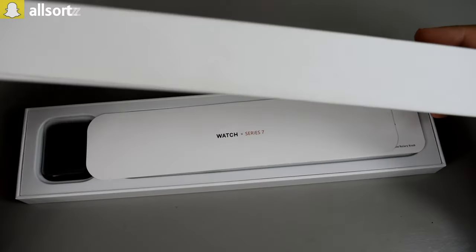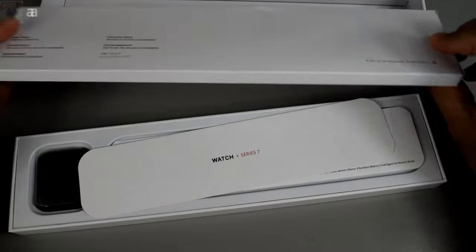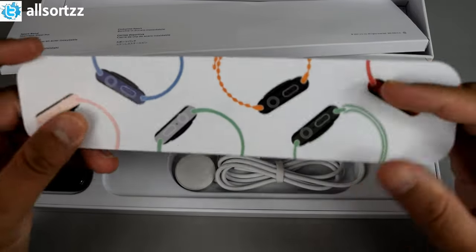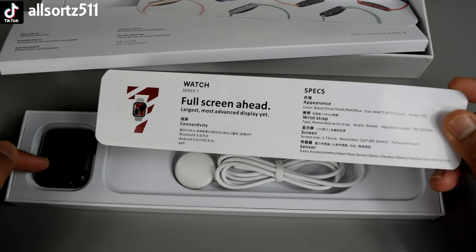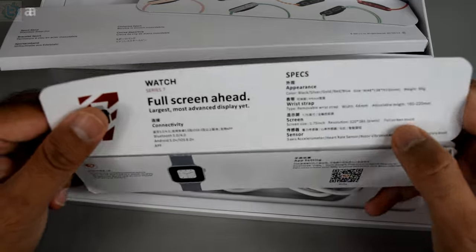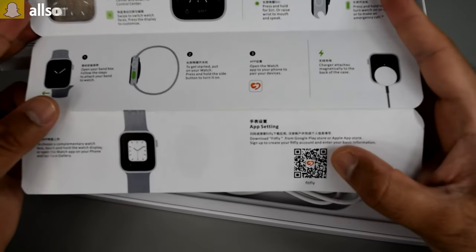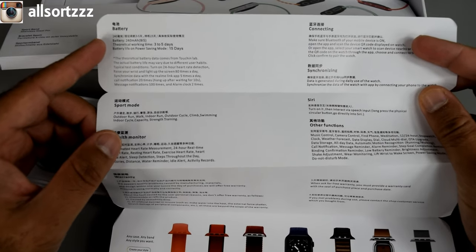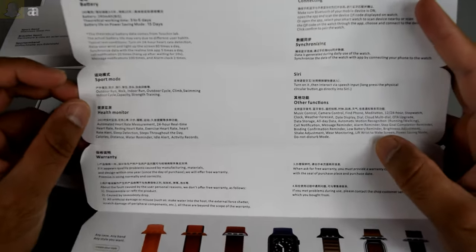Inside we've got another box stuck to the top. First you've got a watch band box, and some manuals — the watch X Series 7. The manual describes it as a 'full screen' watch. It covers specs including appearance, wrist strap, screen, sensor, watch face, digital crown, side button, and a QR code to download the Fit Fly app. The battery is 240mAh, lasts up to three to five days, with 15 days standby, and it has several sport modes, health monitor, and other functions.